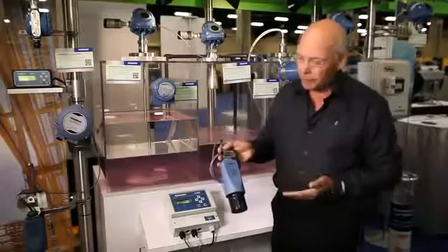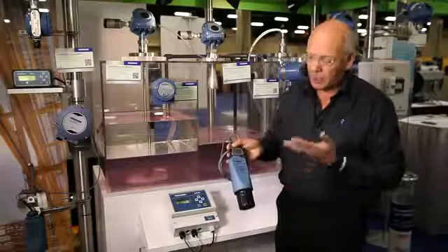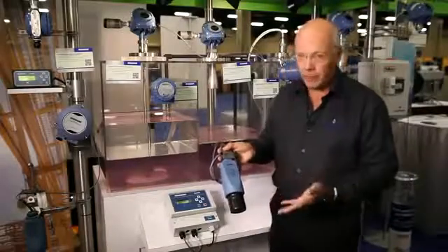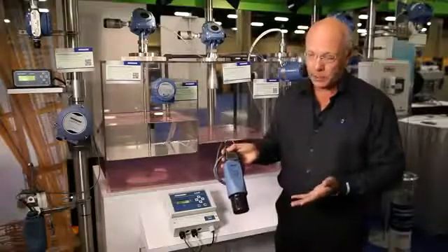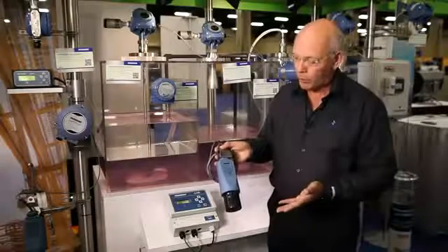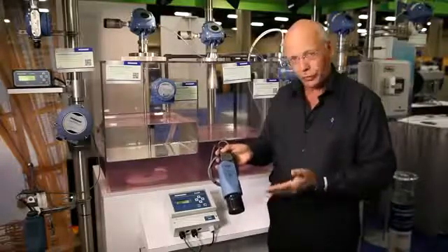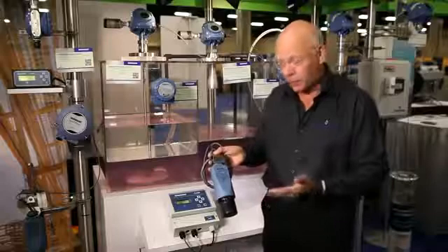Another very useful feature that we have with this product is the powerful diagnostics that are available. In particular, a very useful feature for applications such as pumping station wet wells is the ability to learn up to four false echoes or targets.